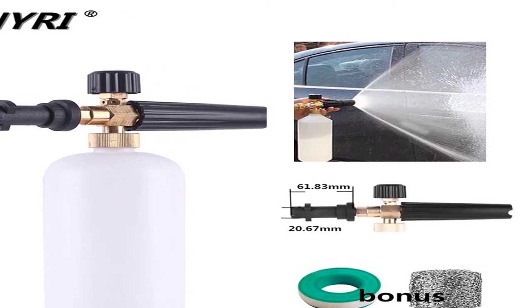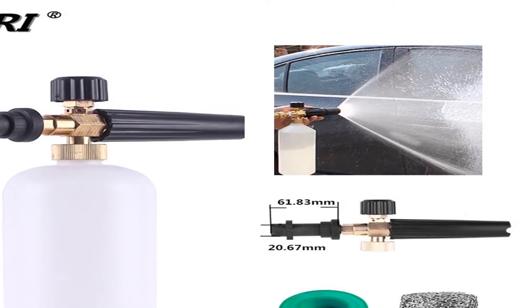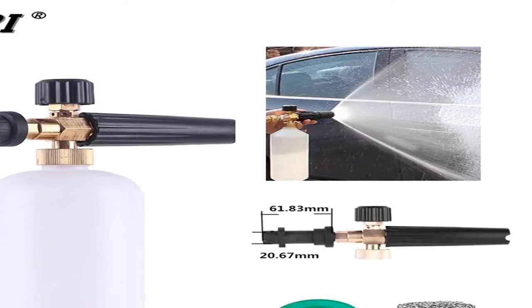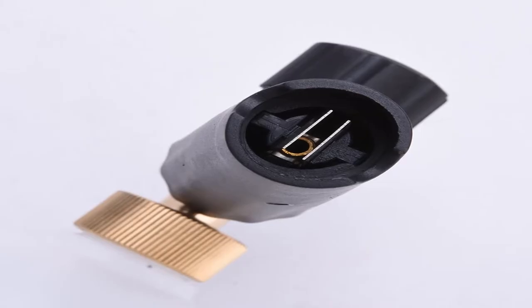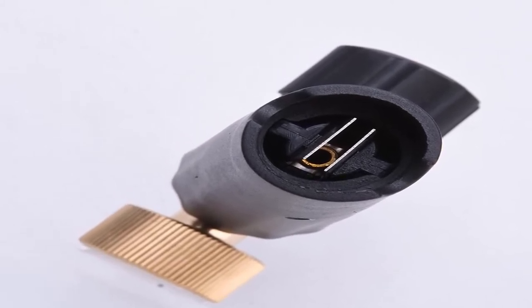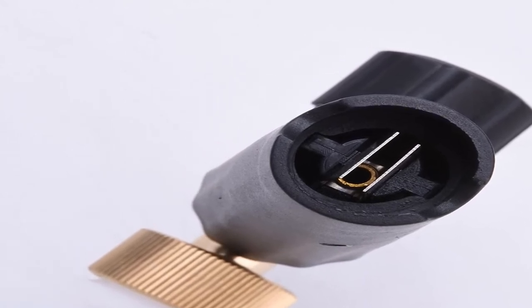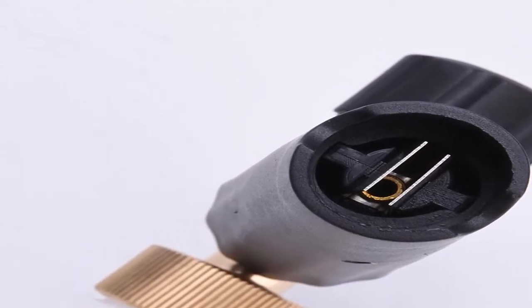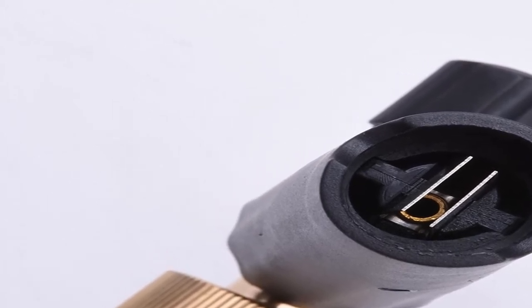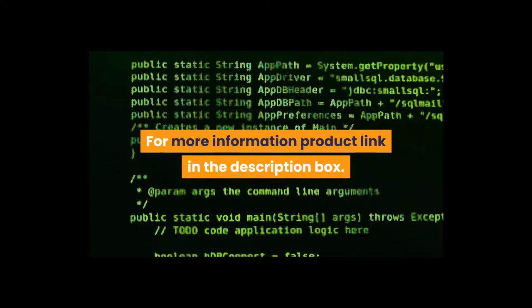Capacity of bottle: 1 liter. Adjustable consumption of snow foam cleaner, variable angle spraying pattern from pencil to 60-degree fan. Resistant to chemicals. Item type: car washer. Item length: 27 centimeters. Item width: 16 centimeters. Item weight: 0.42 grams. Water spray type: foamer spray. For more information, product link in the description box. Number 4.